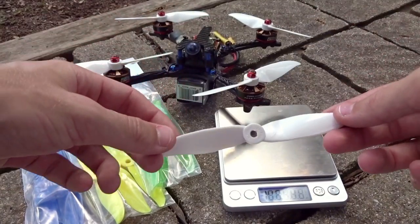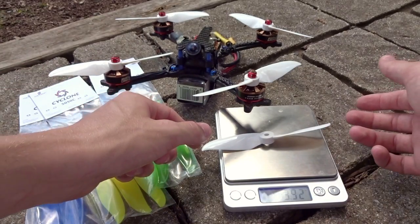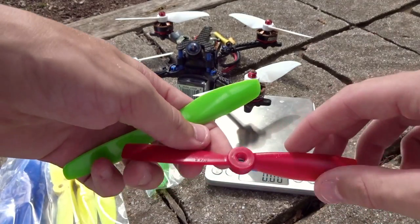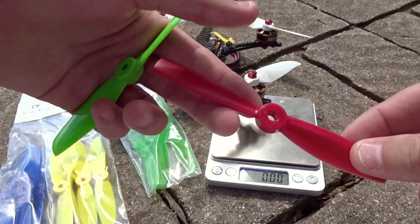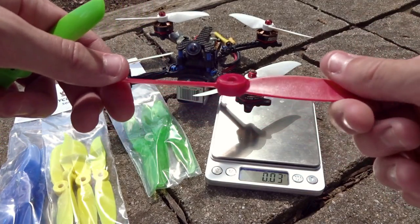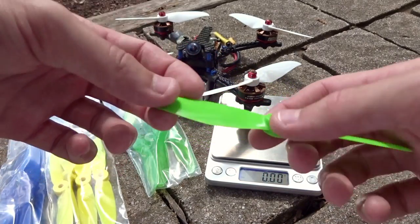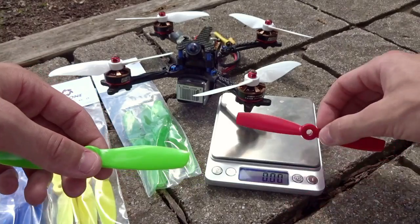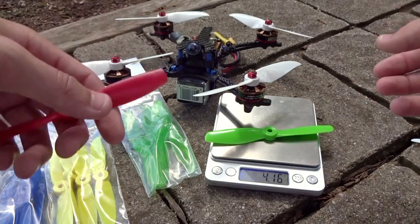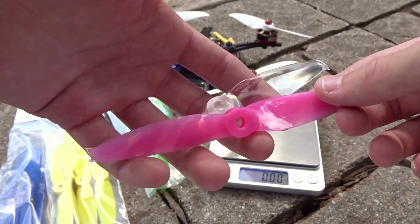Getting a quick weight on this — it is 3.94 grams, so not the lightest dual blade but not that bad. Looking at some older DAL dual blade designs: the 5045 v1 was the ultra bullnose one that was insane on amps, out of balance and overall not very good. The v2 had a more rounded tip, was a better shape at 3.84 grams. This v3 is 4.16 grams but is definitely a much more highly engineered prop.